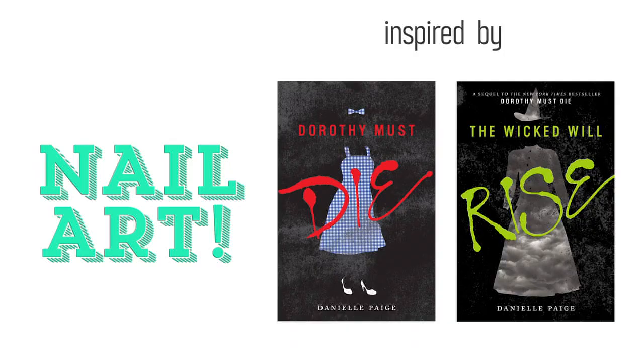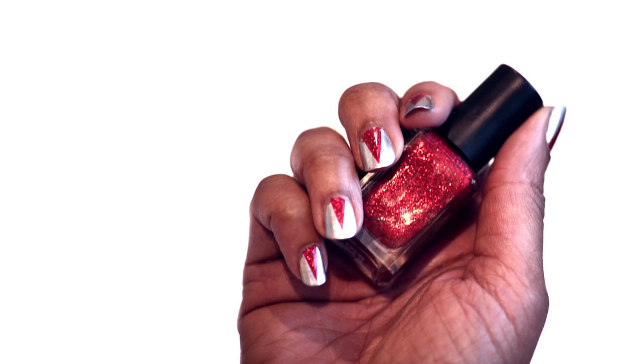Hi, my name is Danielle Page, author of the Dorothy Must Die series. Today we're going to show you some really fun nail art based on my character Dorothy. In today's Dorothy Must Die nail art video, we're creating a design based on Dorothy — not the sweet, gingham-wearing girl you know from the movie, but the wicked, evil dictator of Oz. And as an added bonus, we have Danielle Page as our hand model for this fun and sassy design.